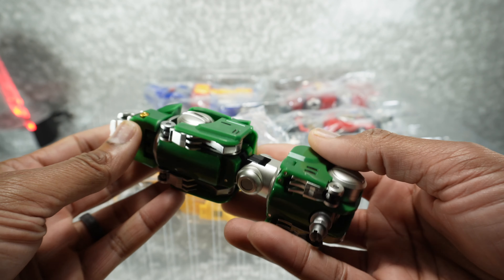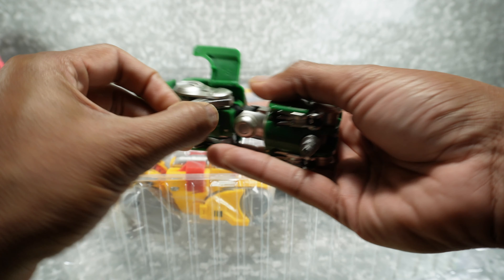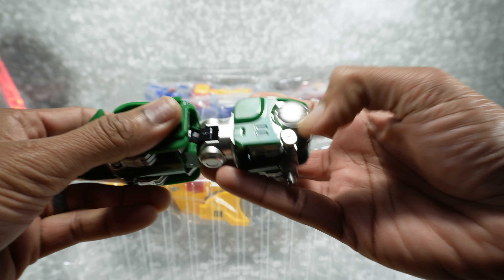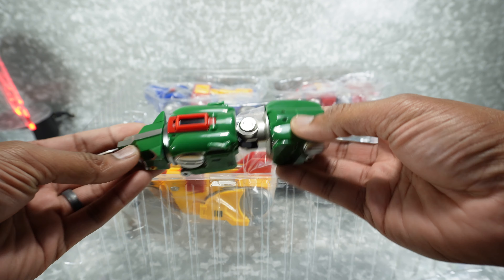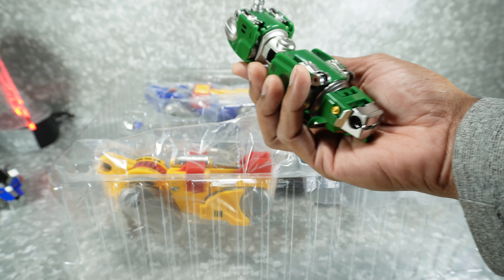We'll go one lion at a time just to see how things are. Here's the green lion — the legs are folded in, but that looks pretty good. I will do a full review; obviously it'll be condensed since it's the same product I've already looked at, but on the surface it looks nice.